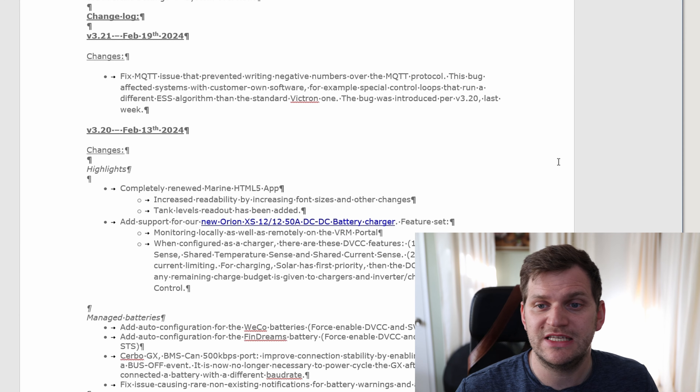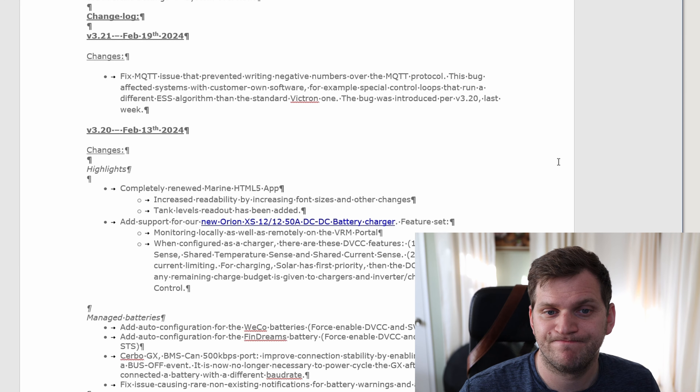So you are a little bit more protected if you don't have automatic updates set up. This is the changelog and we can see it's already a couple of days old. We have version 3.21, which they released on February 19th — just about six days ago. And there's only one minor fix.